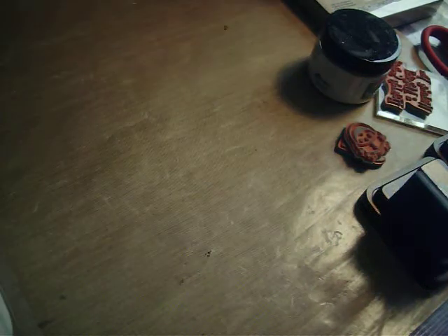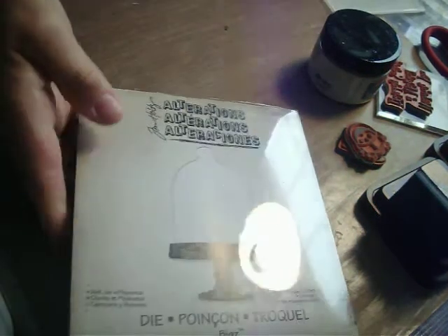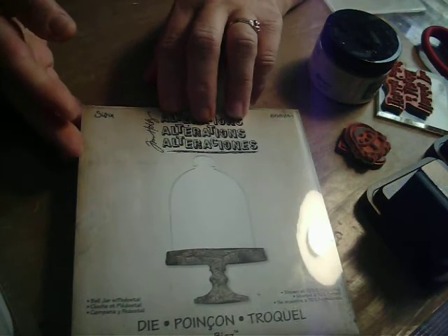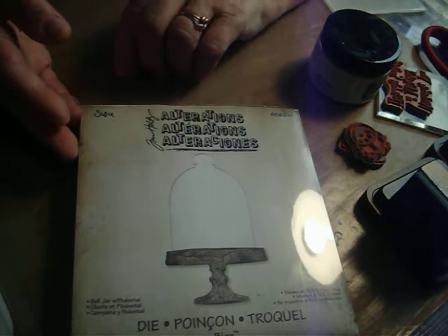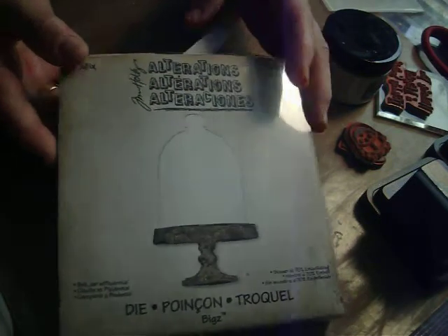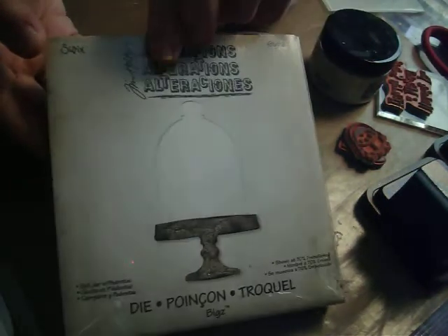We're going to use this die. Now it was kind of introduced as a Halloween jar, and I did some Halloween things with it — I put a skull in it and things like that. But it doesn't have to be for Halloween, so I'm going to take this out.